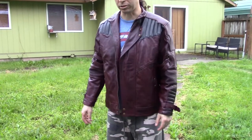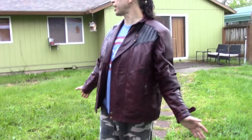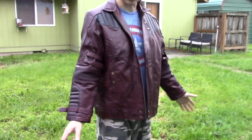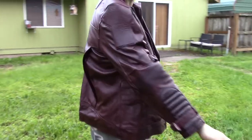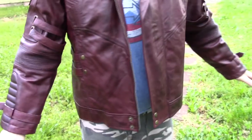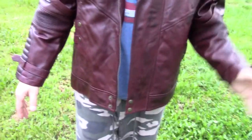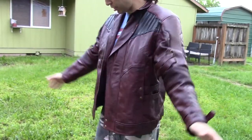So this is what the jacket looks like outdoors. It's very overcast and nasty out here right now, but I wanted to at least show you what it looks like outside so you can get a better idea of the color and the fit. Like I mentioned, this is a size up from what I normally wear. I'm six feet and about 180 pounds and I normally wear a large. This is an extra large and as you can see, it fits me pretty much perfectly.